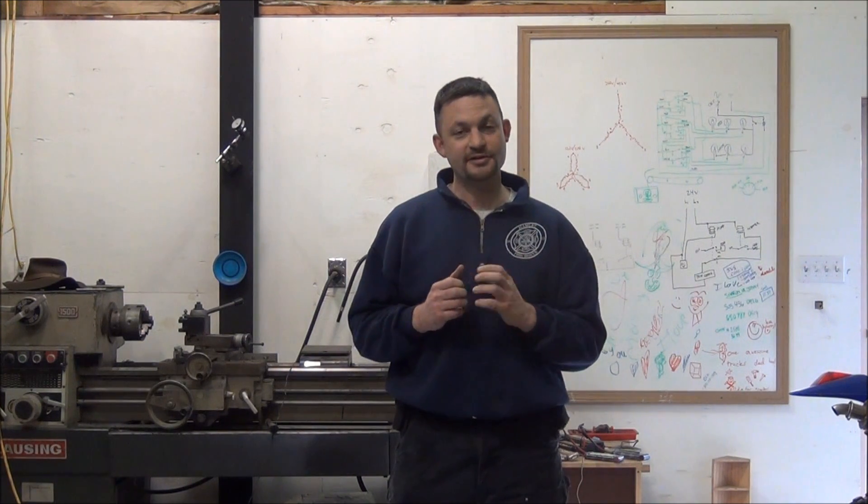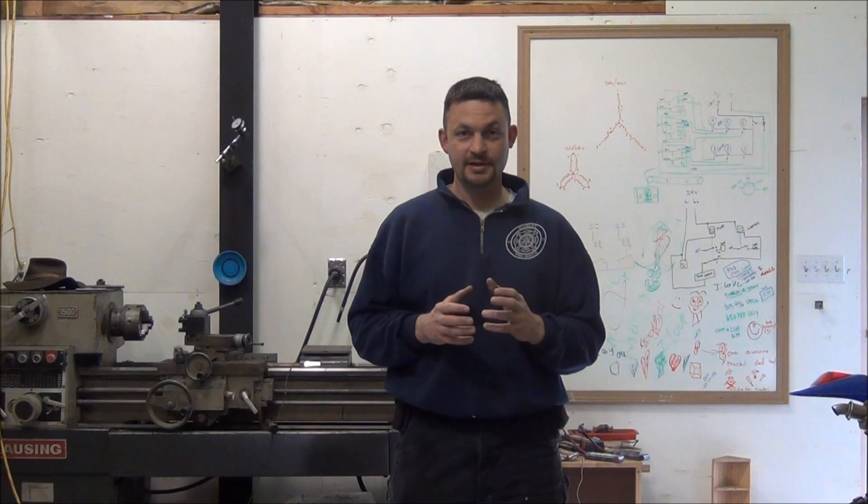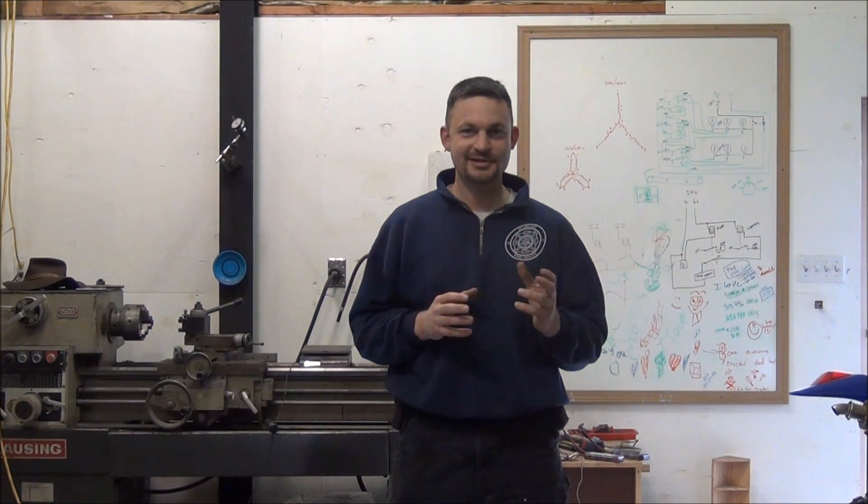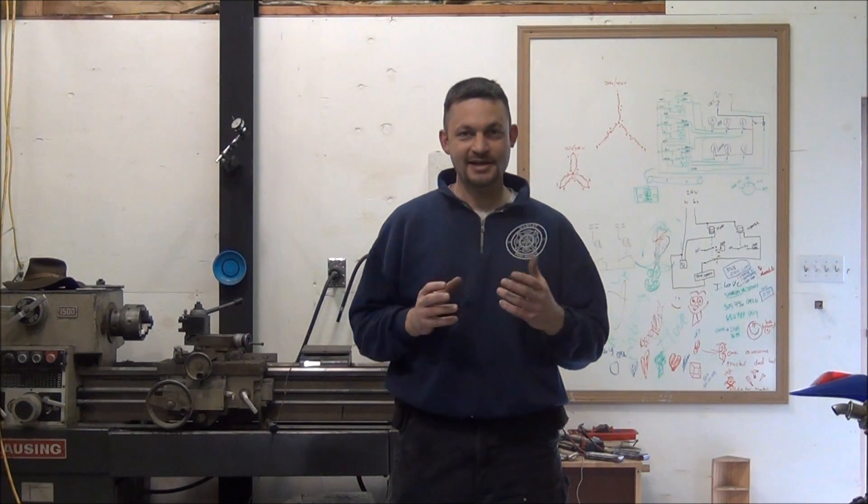Today in this video, I'm going to be answering the question: can I power my house, shop, outbuildings, or other single-phase equipment with a generator that's configured for three-phase only? The reason I'm doing this video is I get a lot of emails, private messages through forums, YouTube messages, etc., from people asking that exact question.